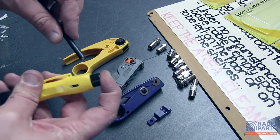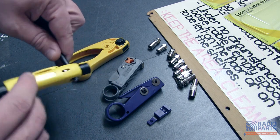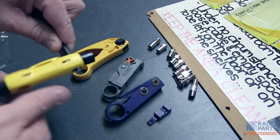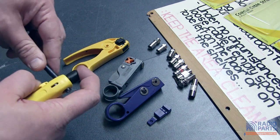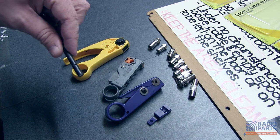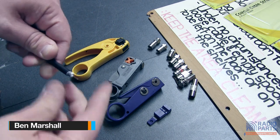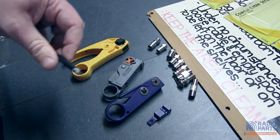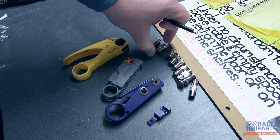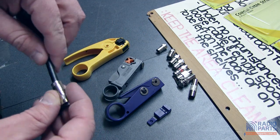To use it, all you do is press on the end here, put your cable through the middle of it and then twist it around — one, two, three — until you can hear the cable no longer biting. Pull that off and there's our two-blade cut. We've got our end section, the center section — nice and clean and simple. Easy enough to work with and to plug into any of our coaxial plugs.